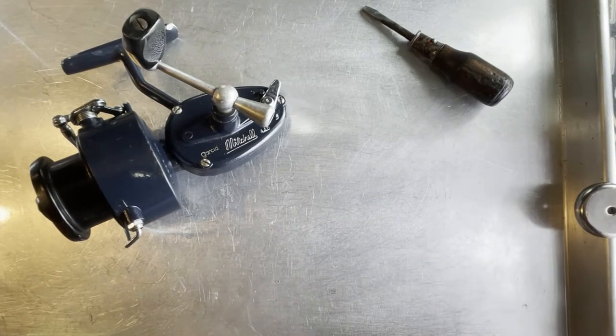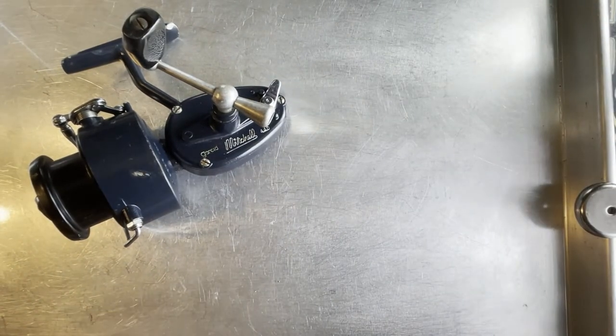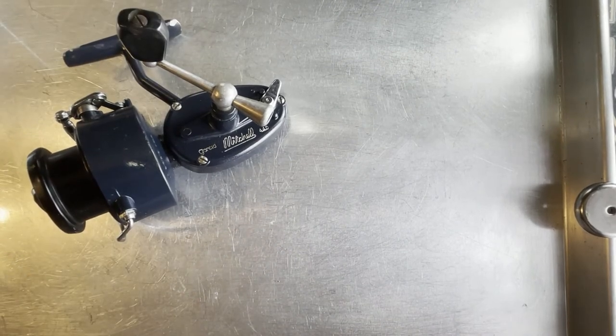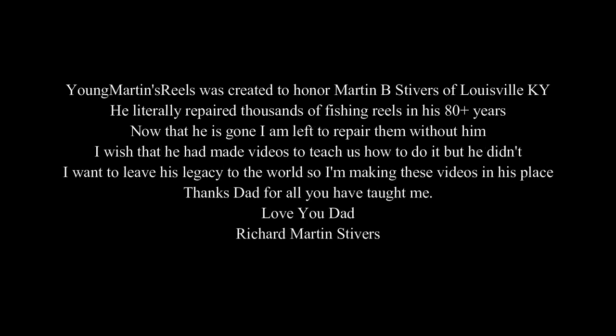And now we have the Mitchell 440 with the spring bail. I've taken it all the way down so that you can see what the bail looked like and how it comes apart and how it goes back together. I hope you like this reel. If you like the video, please hit the like button. If you don't like it, hey, it's okay — tell me about it, I'd love to listen to it. I'm looking forward to comments from you guys. I got quite a few on that reel that failed, but no comments on the ones after that. So I'd like to hear from you guys — let me know what you think. And for now, that's Rick Stivers with Young Martin's Reels, and I'm signing out.